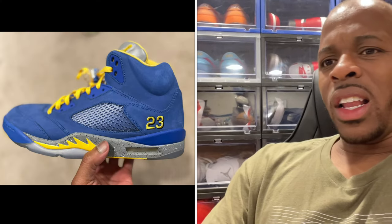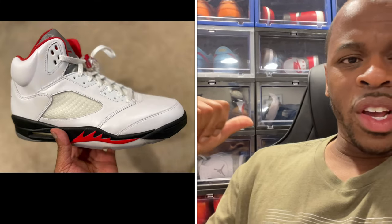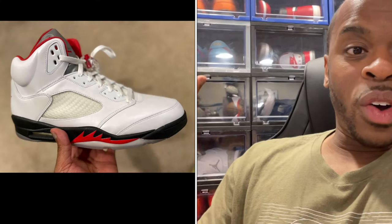For most people, fives are actually comfortable — don't get it twisted. I've got the Off-White Sails, I think the Laneys, the Fire Reds somewhere in the back. I wear fives but not as much, but they're not like the Jordan 1 — they have some comfort in the air unit and the sole itself. That's why I'm looking forward to this collaboration.